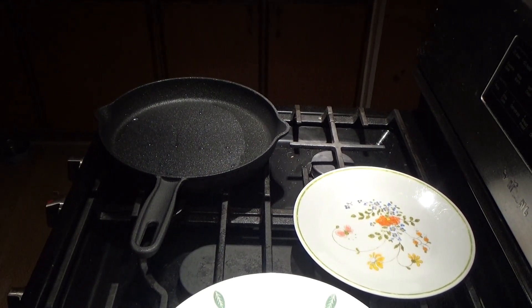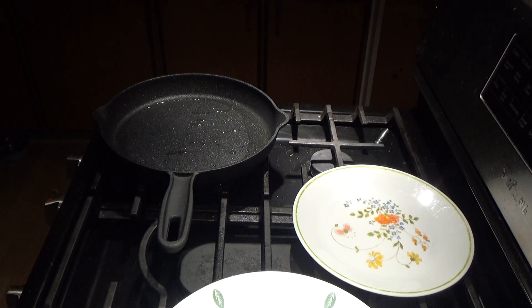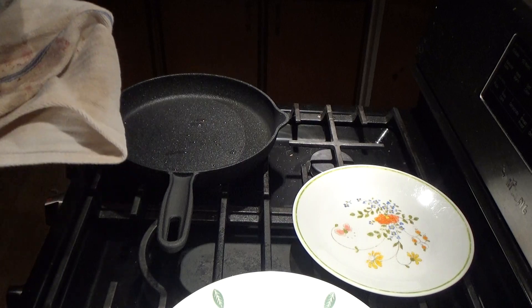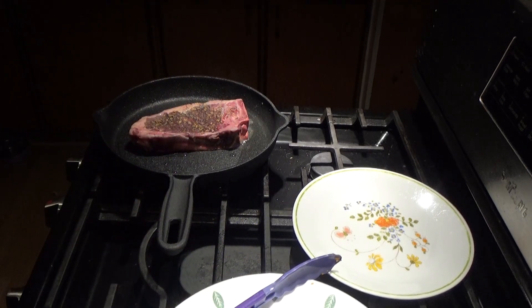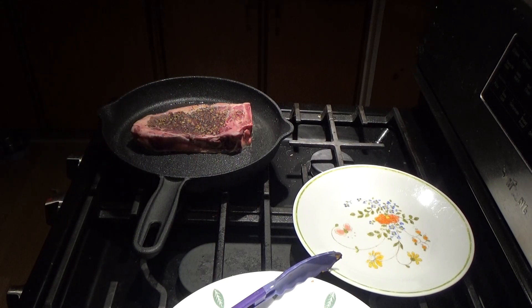The pan is smoking — should be plenty heated. I'll swirl the oil around a little bit more because the stove is a little uneven. Taking my steak, it should be room temperature now, nice and dry — just lay it right in there and let it go. Not even going to mess with it for a couple minutes. You're probably going to want a fan or a window open because there's going to be a little smoke. Even though it's only been cooking for about 30 seconds, that smells really good.